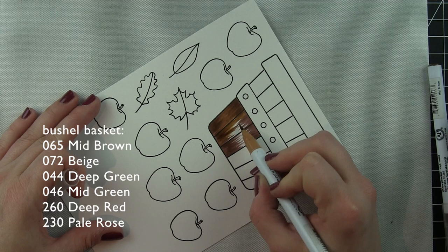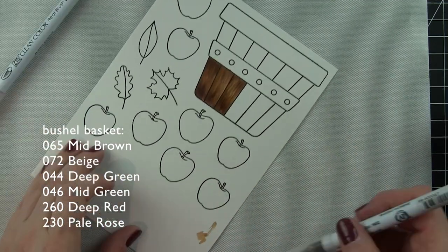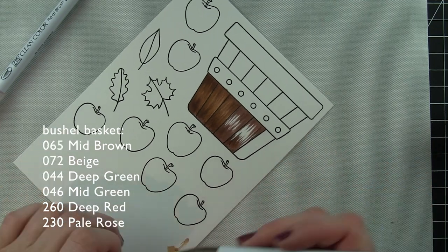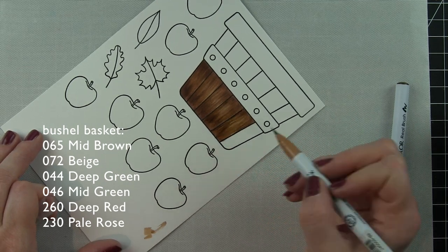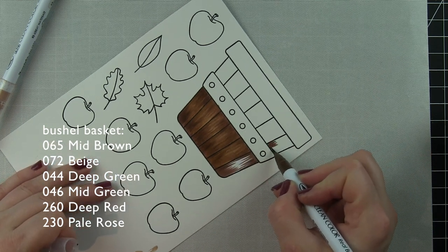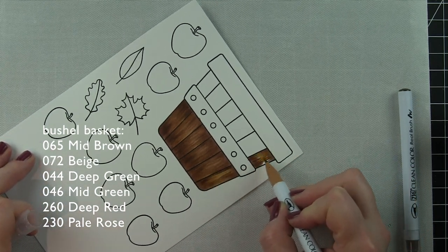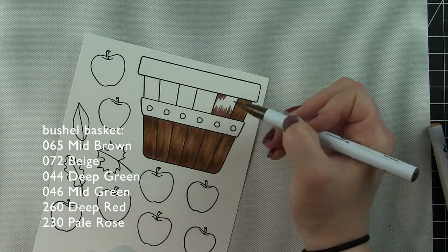What I like to do with my Zigs is lay down my dark color first, and I'm definitely using a flicking, feathering type technique on my basket, then I go over that with my lighter color. It's really fast blending but you get some great results, especially if you don't over-blend. I'm using that same feathering technique with my lighter color and not blending it out like I normally would, so I get that great texture for the basket. You can see the bottom area of the basket especially.